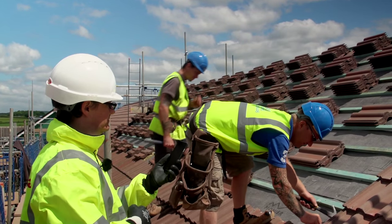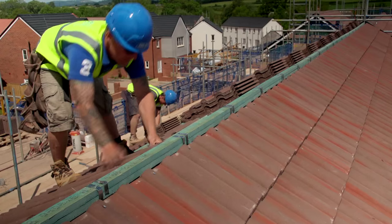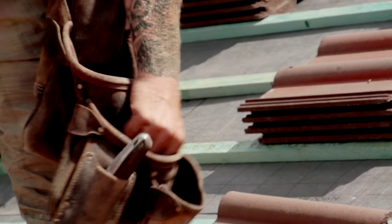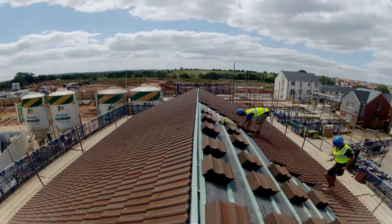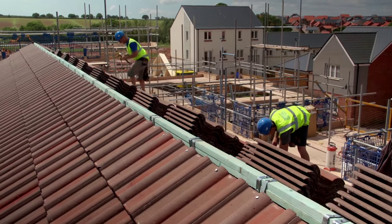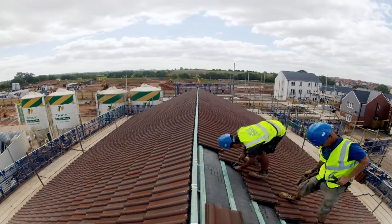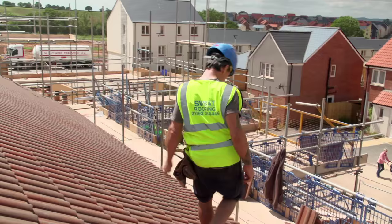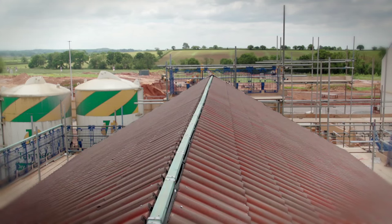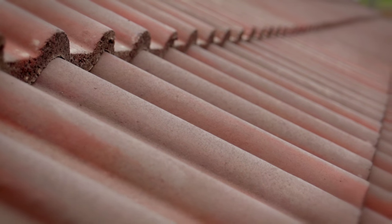Go! Once again, the inner fix clip was quicker. In fact, it's up to 40% quicker than traditional nail and clips.